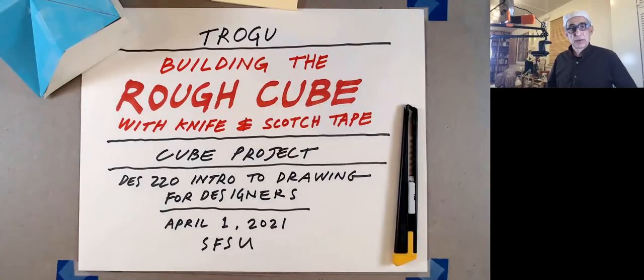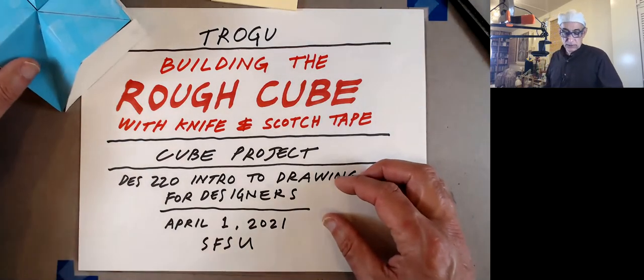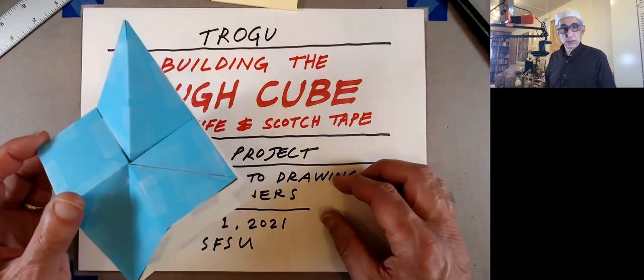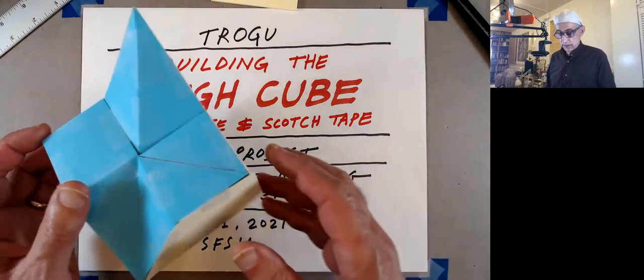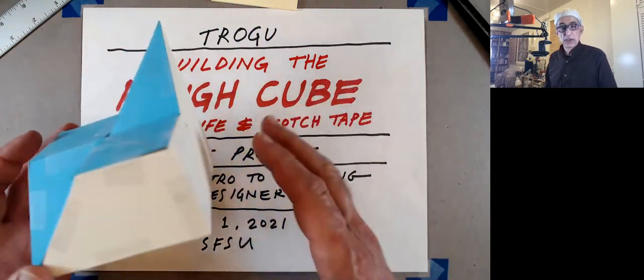Hi everyone, this is Pino Trogo again from San Francisco State. This is the Introduction to Drawing for Designers class, and I'm going to do a little video on how to build the rough cube for the cube project. This is a follow-up to the other video where I showed how to position the shape of the inside part of the cube on a page.